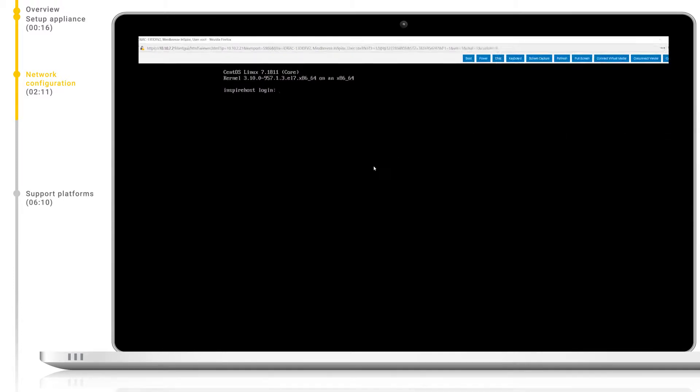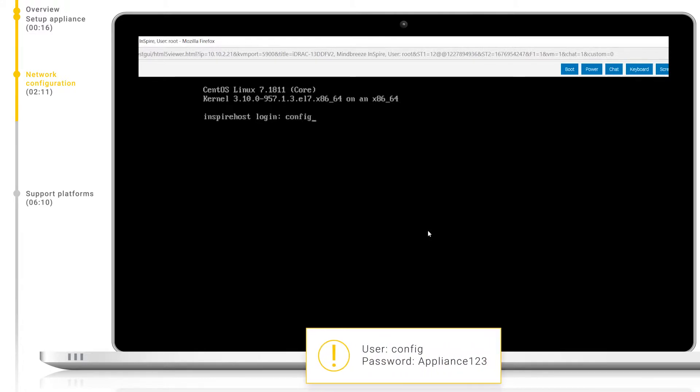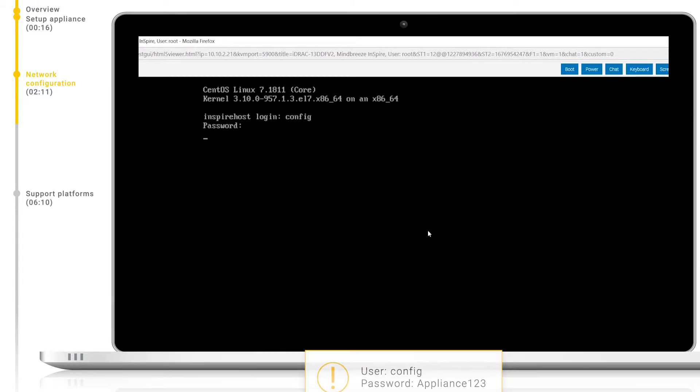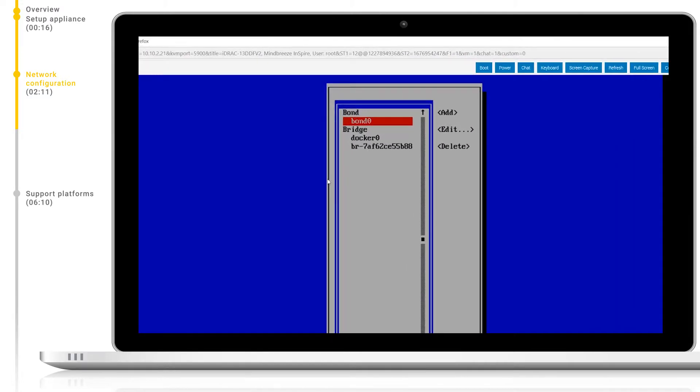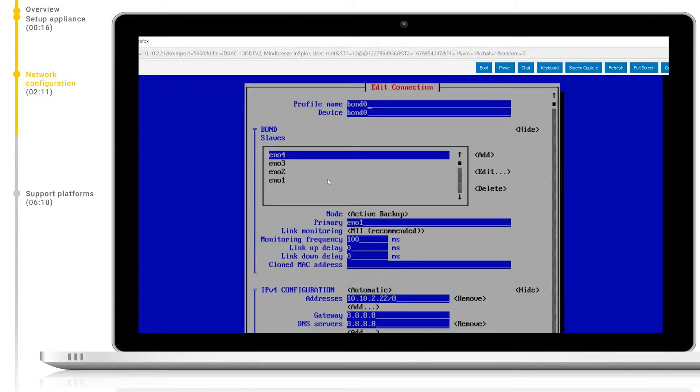Now we have confirmed that the appliance is networked, let's configure the network settings. First, let's return to our virtual console and log in with the user config and the password appliance123. The config user will give us access to the network management tool. We want to change the config, so let's enter 1 and hit enter. Now we will navigate to Edit a connection with the arrow keys and again hit enter. Now we can see that we already have one network bond set up by default — this is the connection we need to edit with our infrastructure-specific settings. Let's hit enter to select it and press edit on the right-hand side.